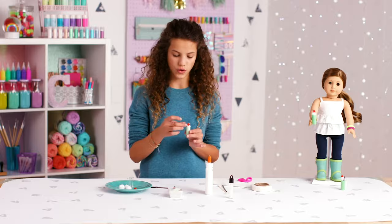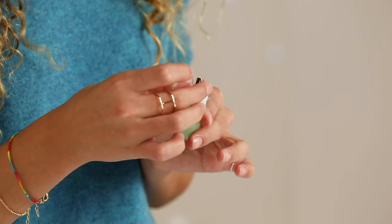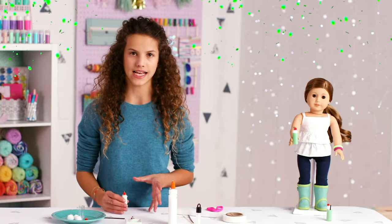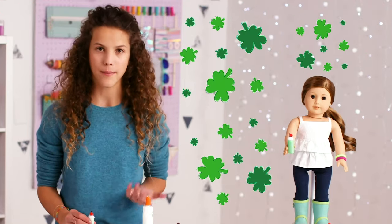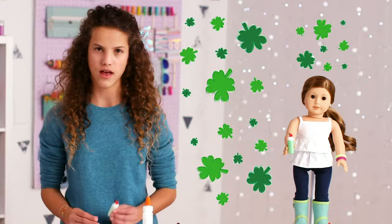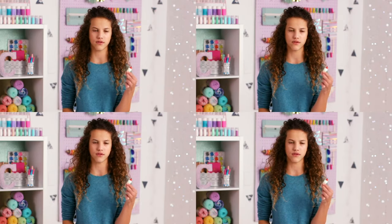If you feel like your straw is too short, you can just pull it up a little because the straw isn't glued down — it's the whipped cream that's glued down. Did you guys know an old Irish legend says that on St. Patrick's Day you have to wear green? Because if you wear green, you're invisible to leprechauns and they will pinch you. But I think this shamrock smoothie is enough!